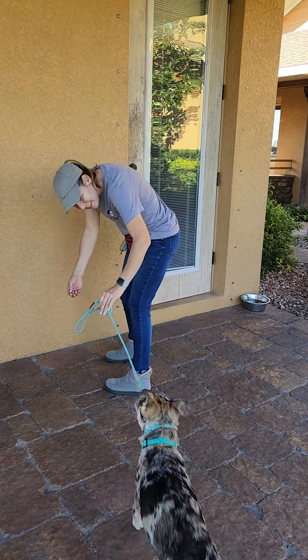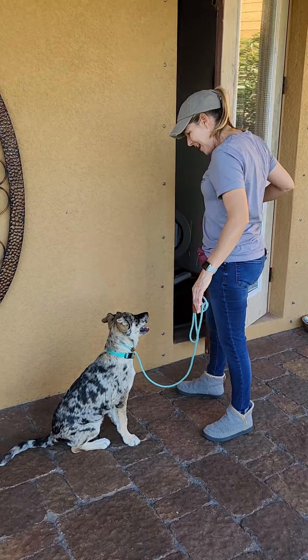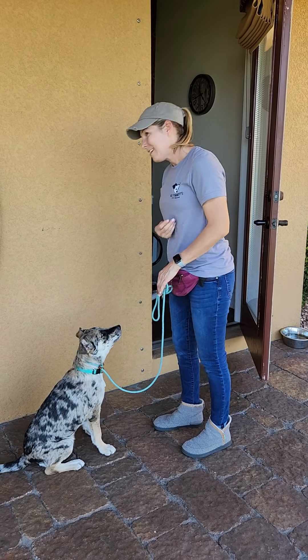So we started Winnie on door manners, following the same process we practiced last week: the sit, the yes, the okay. The only difference is before we release, we are opening the door.